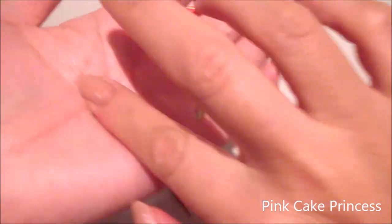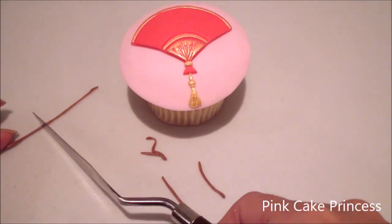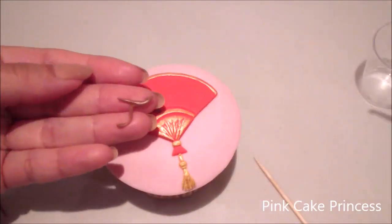I'm using some brown fondant just to roll out into a tiny little strip, which I'm going to twist up to look like little branches. I'm going to attach them onto my fan.